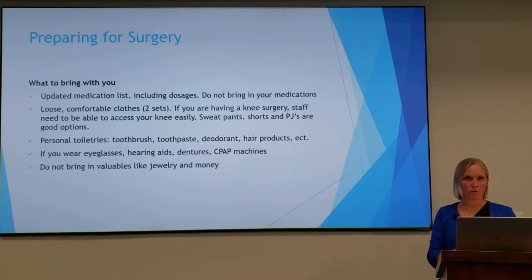What to bring with you to the hospital the day of surgery: you'll want to bring an updated medication list including your dosages — do not bring your home medications. Bring two sets of loose, comfortable clothes. If you're having knee surgery, staff would like to be able to see your knee, so sweatpants, shorts, or PJs are all good options.